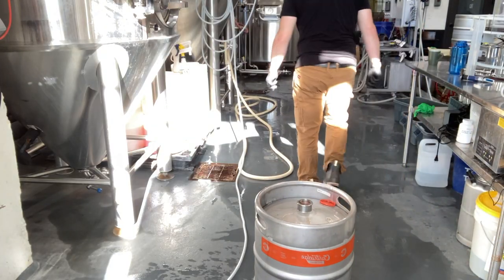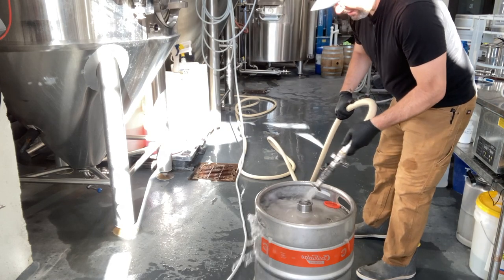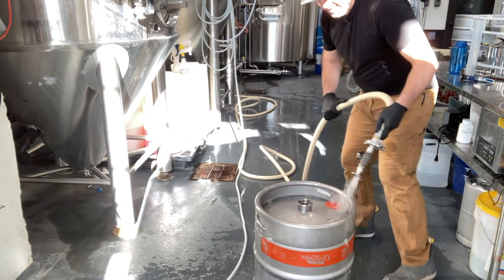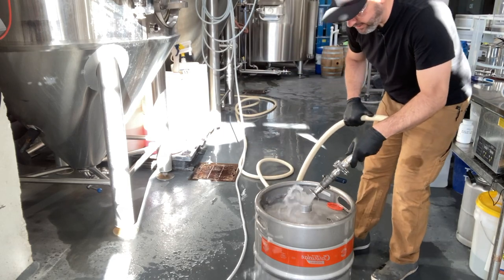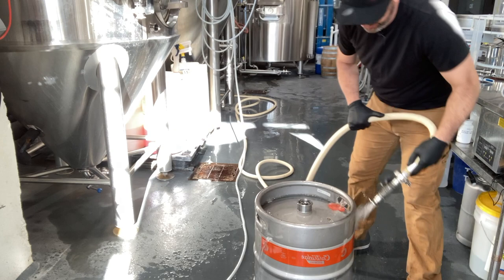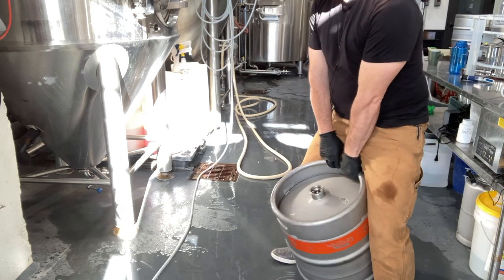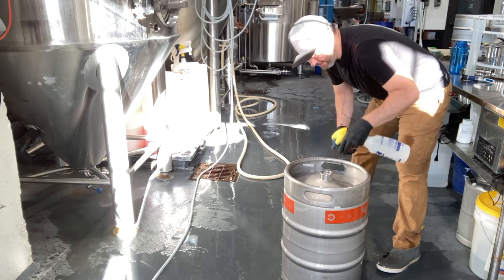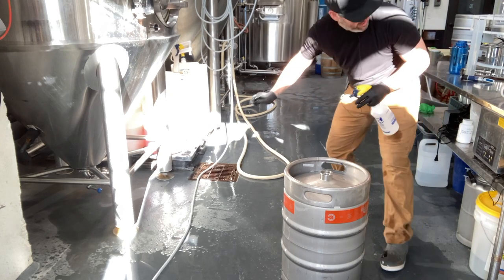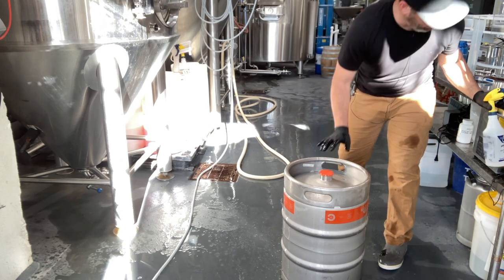I like to give the whole keg a thorough treatment — we do keg exteriors every time we wash kegs as well — but I do like to give these stems a really thorough rinse and tip the water out of them. Bottle of ISO, spray of ISO in the stem and inside the cap, have it on there just like that. And that's how we keg here at Cartridge.